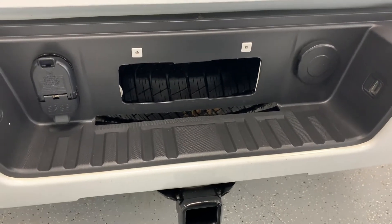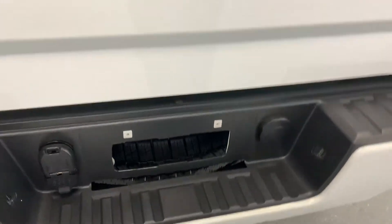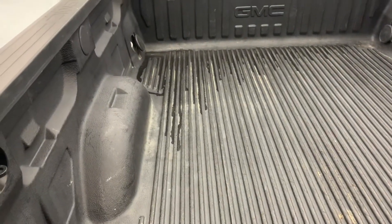That 7-pin wiring does lead to an integrated trailer brake on the inside of the truck. That is required for towing anything more than 3,000 pounds — you have to have either electric or the hydraulically actuated brake.